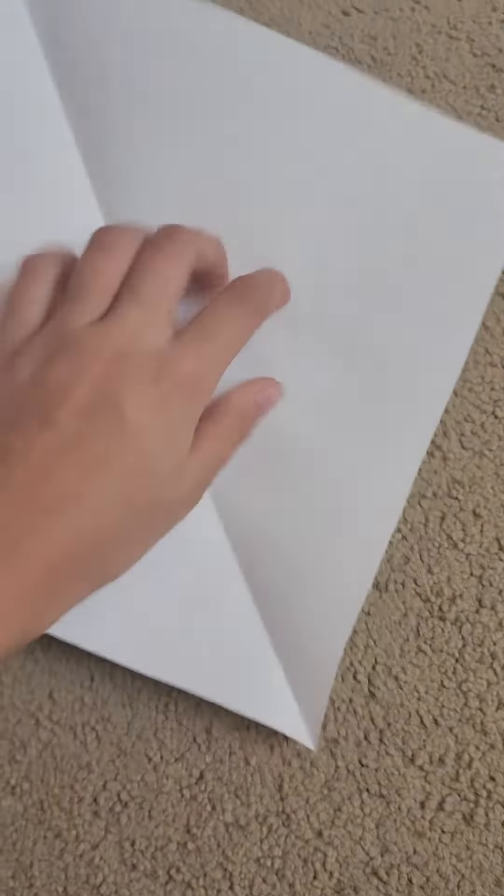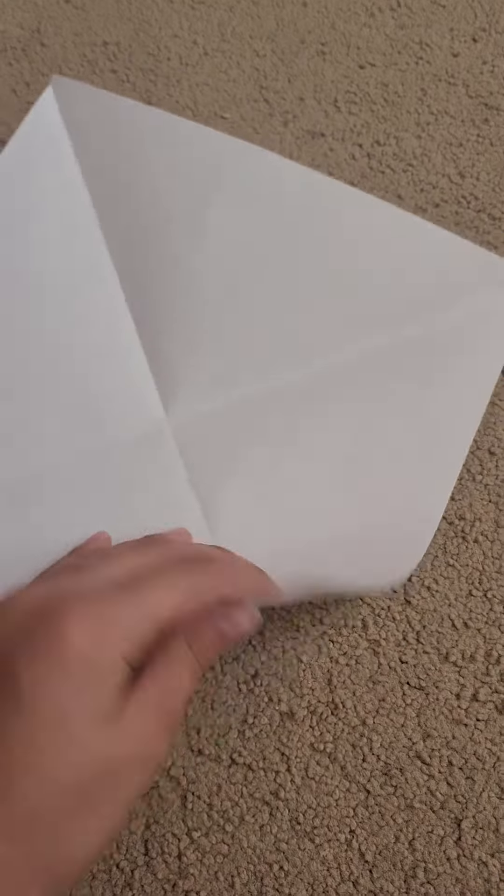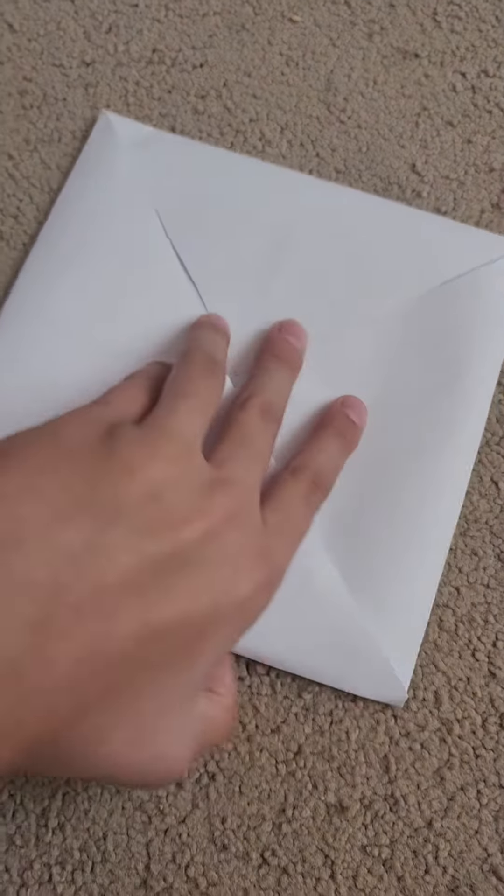Once you have it like this, fold it so then you have a perfect square. Then fold it like that so you have this little square. Now you're going to fold each of the sides like this, so you should have a square kind of like this.